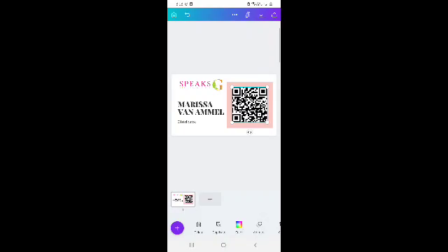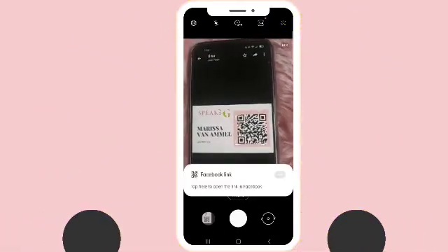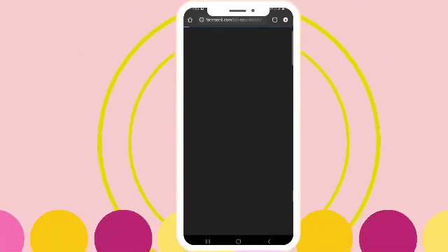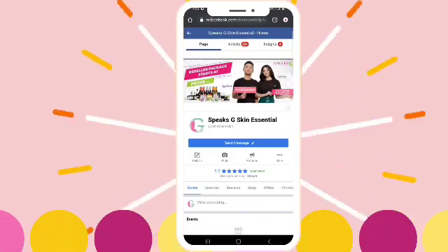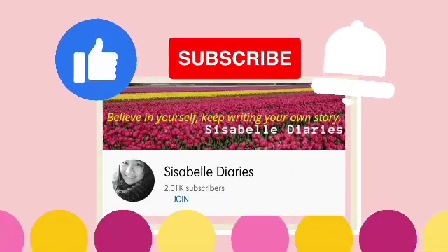So we will try to see if it's really working. I'm going to use my QR code scanner using my other phone, and I put my layout there. Once you scan the QR code, you will be directed to the Facebook page. So that's our Facebook page — it's really working! If you like this kind of video, please don't forget to like and subscribe to our channel, Cisabelle Diaries. Thank you for watching, see you next time.